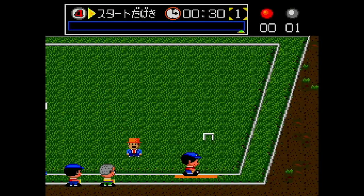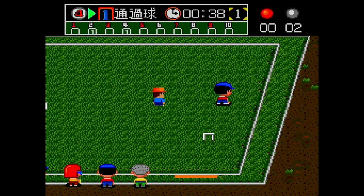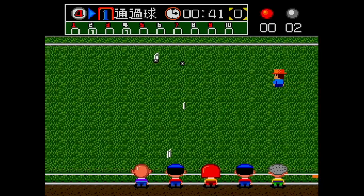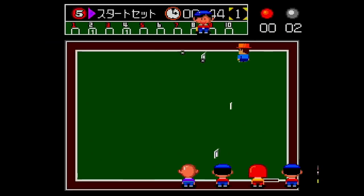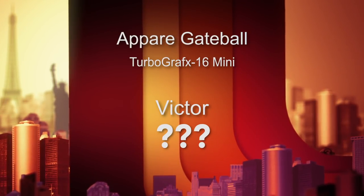Number 28 is Aparai Gate Ball, out from Hudson Soft in 1988. I don't know what's going on in this game at all — it looks like some kind of croquet-type thing. It's all in Japanese so I don't know what I'm reading. I'm clicking on buttons and every once in a while something moves and the ball gets hit. I would never play this so I'm not even going to score it.